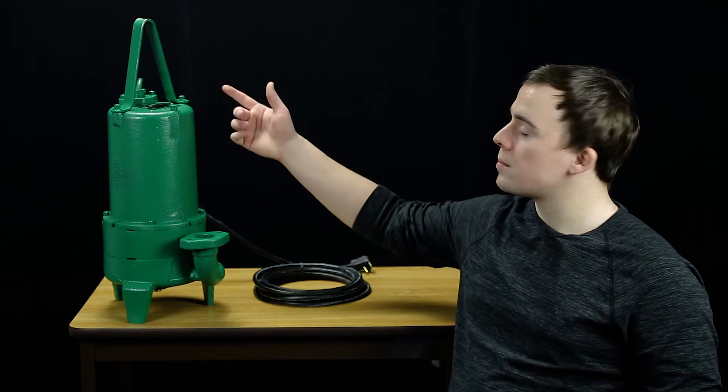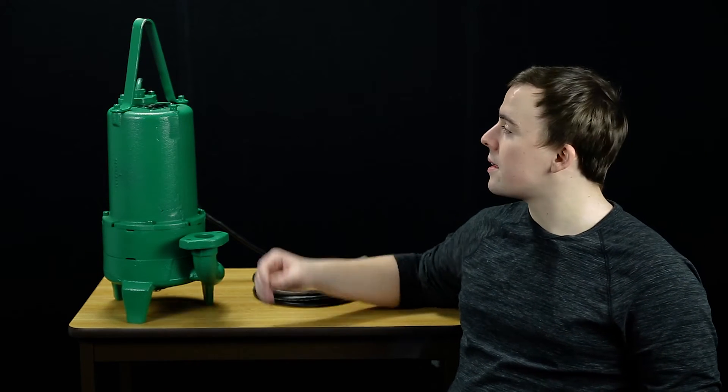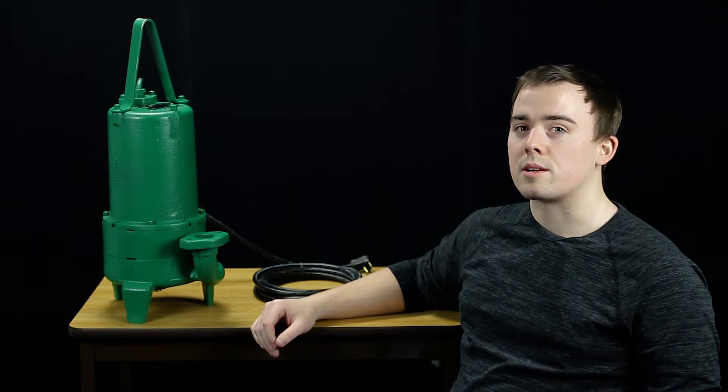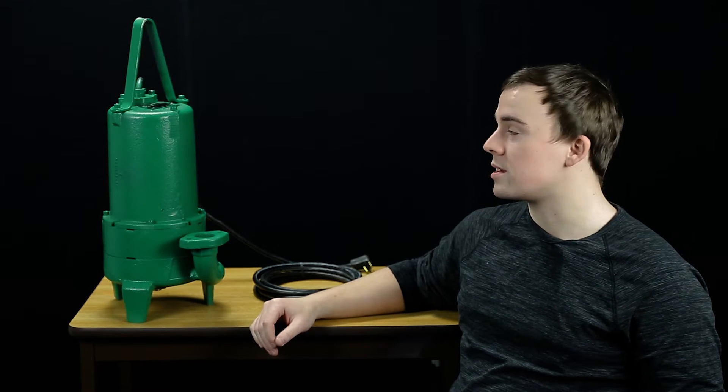Moving towards the top of the pump, we have a heavy-duty cable jacket that's sealed by a compression fitting, and the individual wires inside are sealed by a compression grommet for double seal protection against water intrusion.